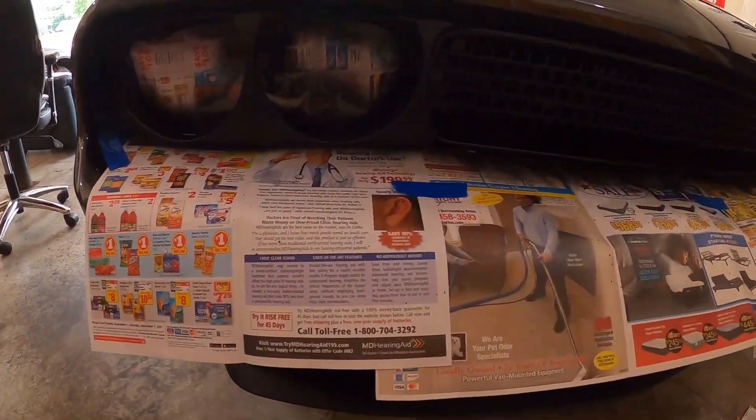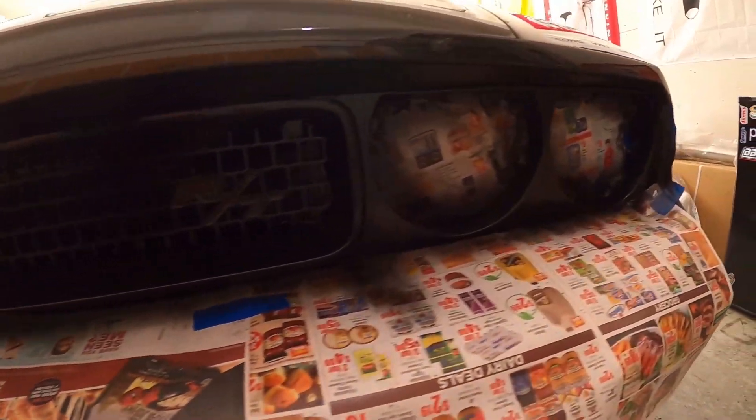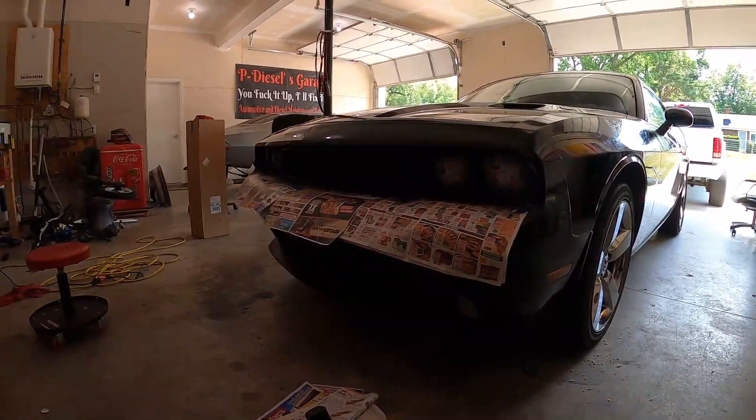I'm gonna tell you the reason you all need to keep your newspaper — because you run into situations like this where you gotta paint. You gotta get that custom grill, and your newspaper just does the trick. You slap it on there, throw some blue tape down, no overspray. We're too lazy to take the grill out, but that's besides the point. We just did it right to get the first coat on. All the red is basically gone — a couple more coats and she's gonna look so good. You can't even tell. We did the vents too.